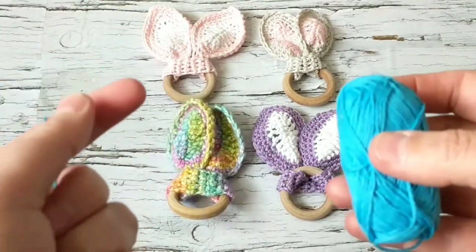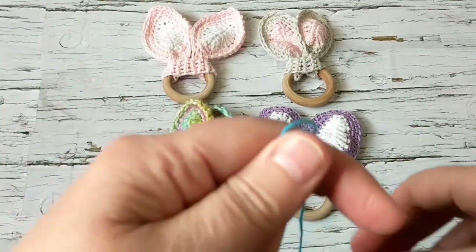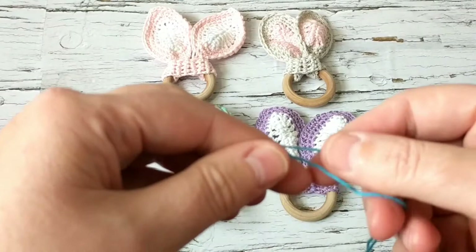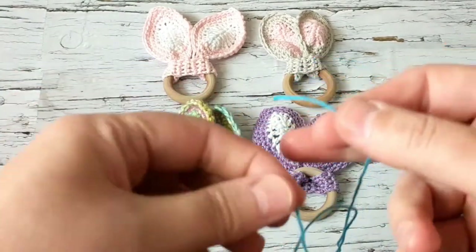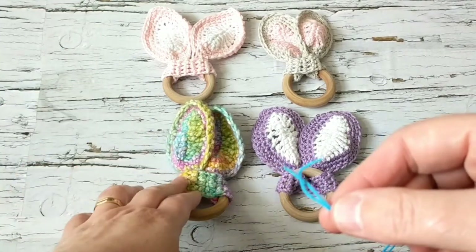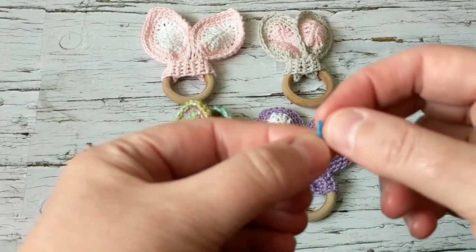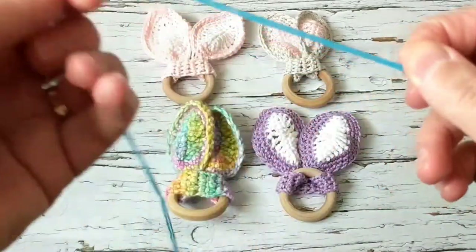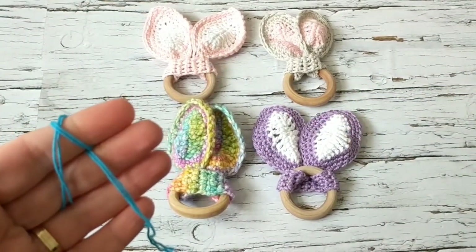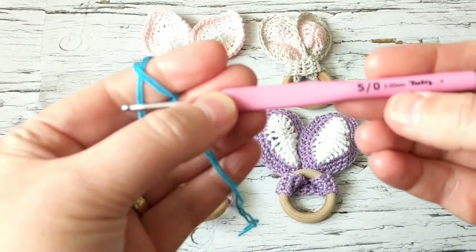I wish I knew this 25 years ago when I had my baby — he was only three and a half months old when he started teething, and it was really hard. You can put these in the freezer, freeze the fabric, then put it on the ring and give it to your baby. For this one I'm going to be using yarn from my stash and a 3mm crochet hook.